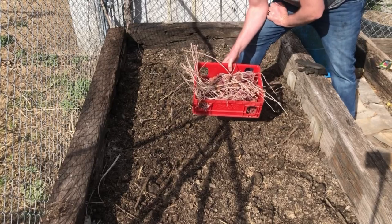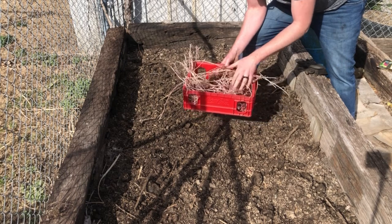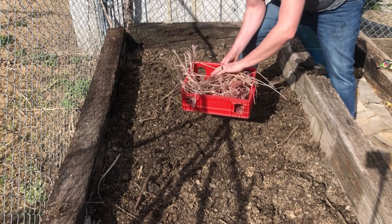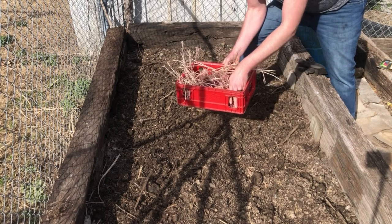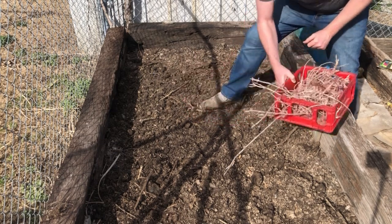Hey everybody and thanks for joining me today on Outside with Jeff. Today we're going to be planting these red potatoes and as you can see they have really shot out their runners. These are potatoes that I had harvested last year, saved in my basement in this little soda container and just let them take off. So we're gonna go ahead and plant these in this raised bed.